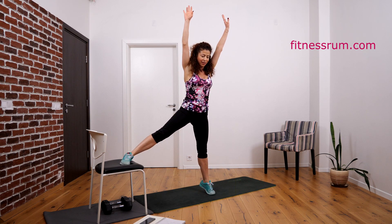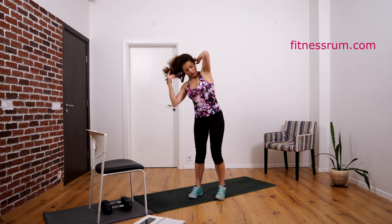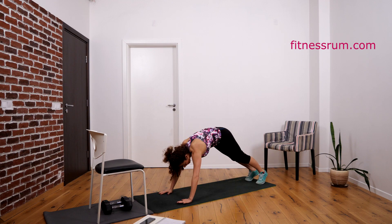Hold. Okay. Stretch a little bit. And now the left leg, back.